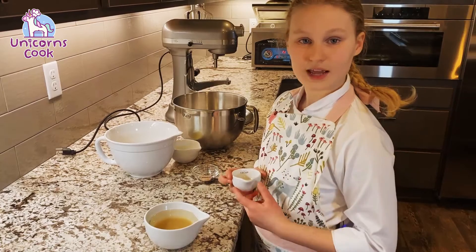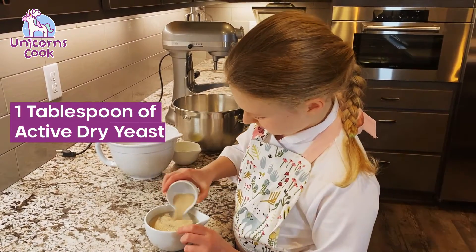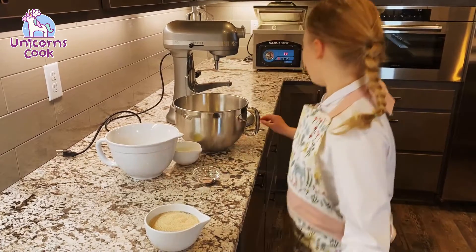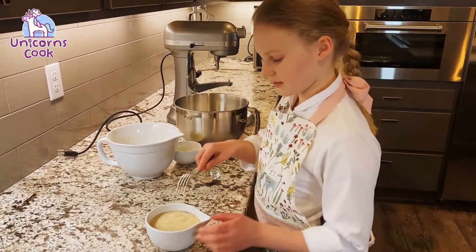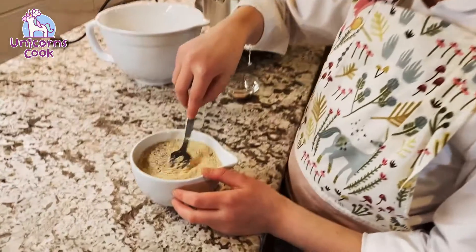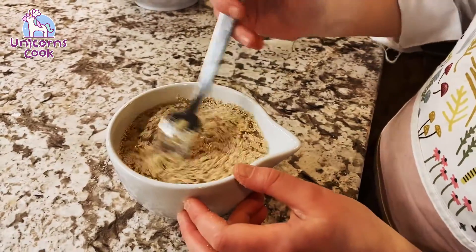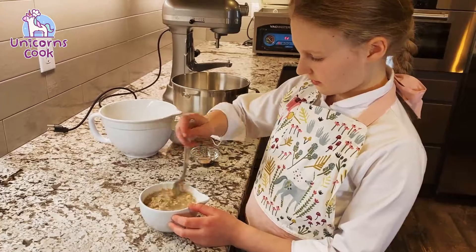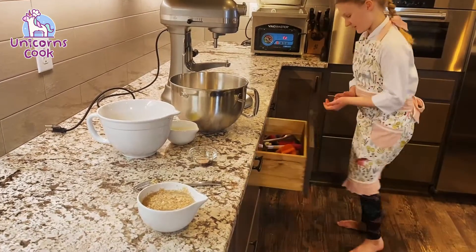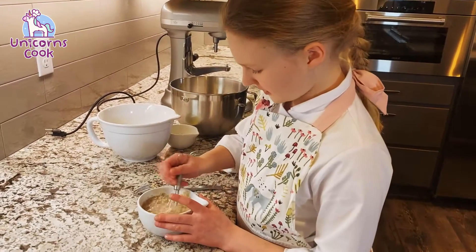Next you want to add in one tablespoon of yeast. I have a fork at hand to gently mix — make sure it all gets incorporated. Make sure all of the sugar and yeast get absorbed into the water. I'm gonna quickly grab a whisk to use; that will probably make the job go a little quicker.